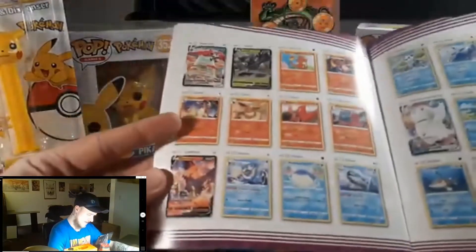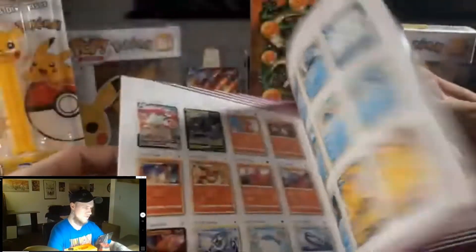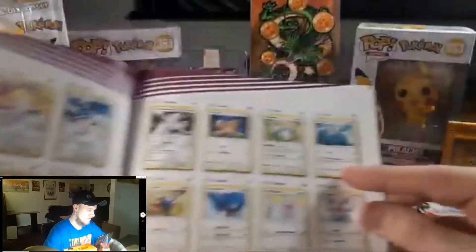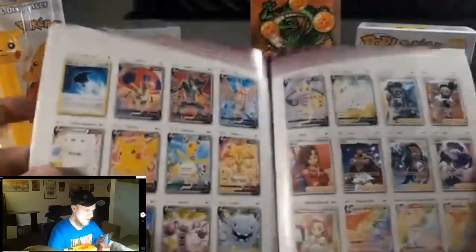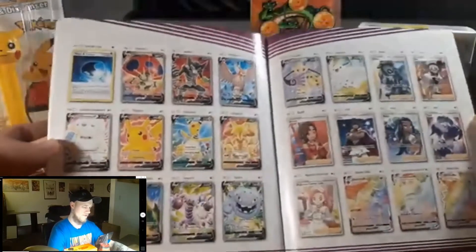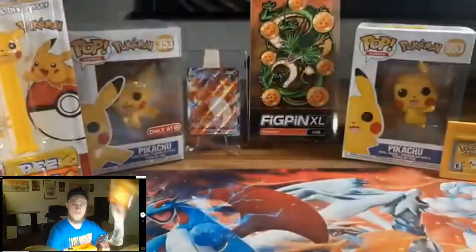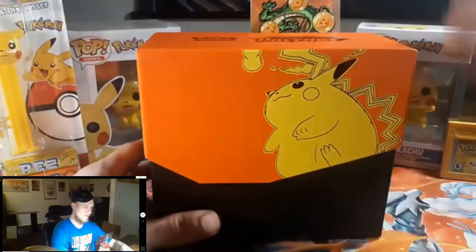I definitely want that Charizard. The Pikachus would be nice too. I think there's a Lugia in this set — yeah, there he is. I want that Lugia as well. Honestly I'd take anything off these two pages. I just hope we get something hype.